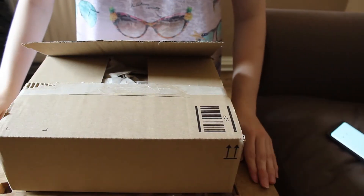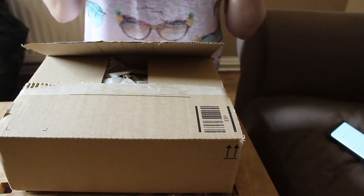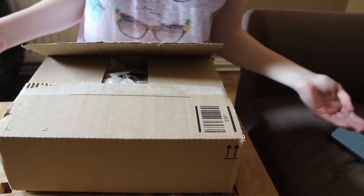Anyway, I'm not going to keep rambling on. I'm just going to get on with the unboxing video and I hope you guys enjoy. I have already opened it because it takes me ages to open boxes, so I thought it'd be much easier to open it before I started the video.